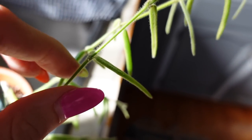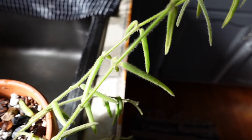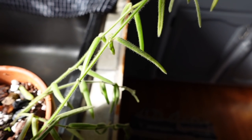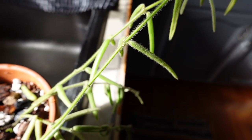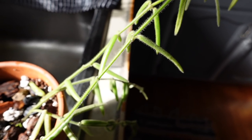You can also lay cuttings flat in a prop box, which you can totally do. I do have a small piece of Linearis rooting in one of my prop boxes right now. I've also had really good success rooting these guys in water — literally all you would need to do is take a cutting, pop it in water so that the nodes are submerged, and it's going to grow roots from there. Once the roots are an inch to two inches long, you can pot them in potting mix or whatever medium of your choosing.